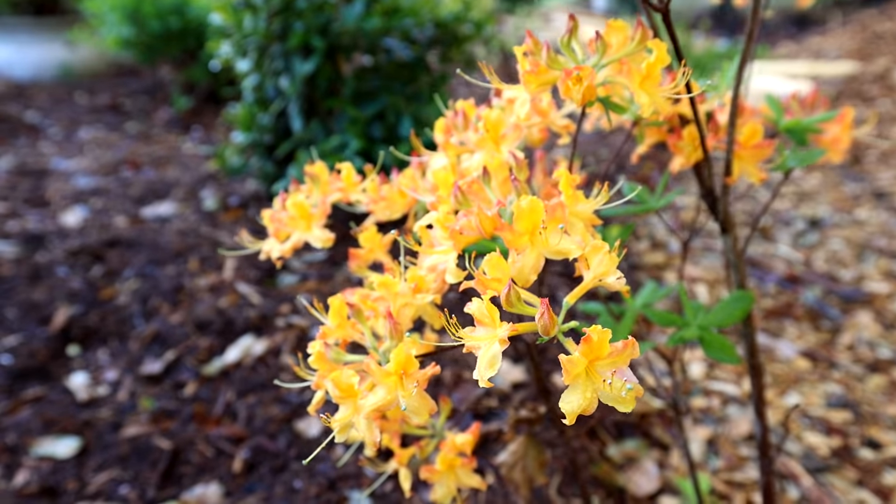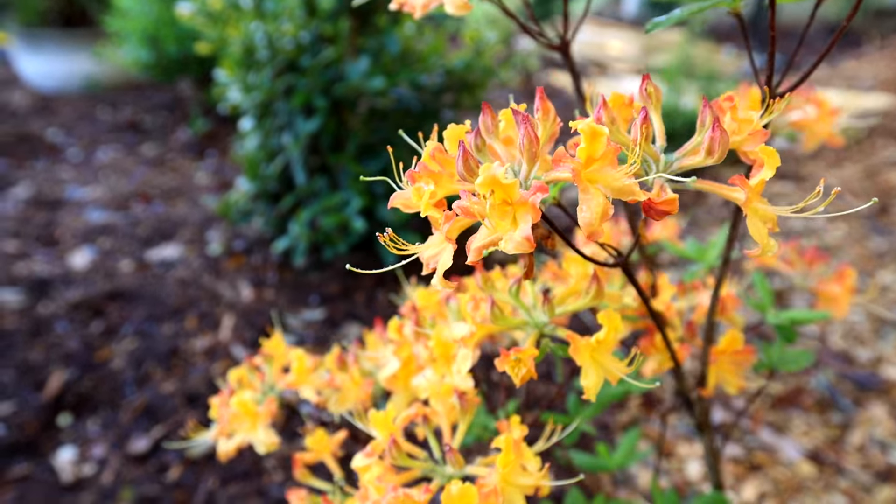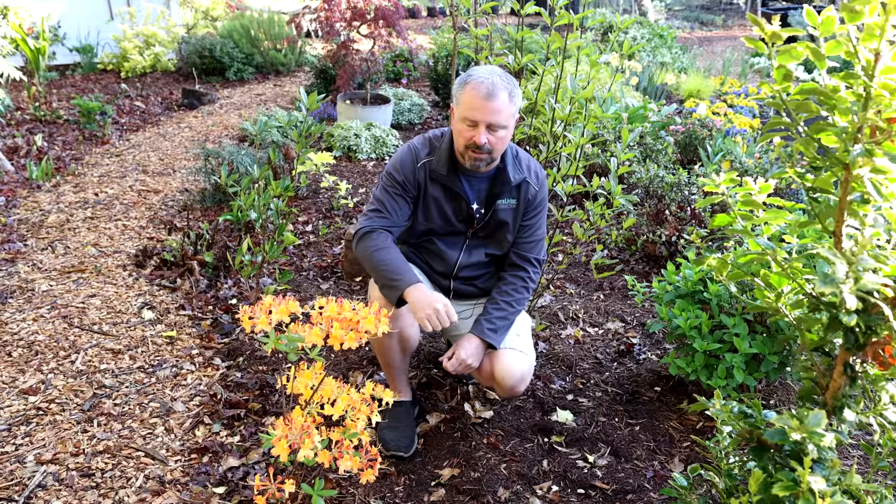I planted this azalea like you'd plant any other azalea — just leave them mounded up just a bit. They don't particularly like wet feet. Once established, these are incredibly drought tolerant and forgiving.